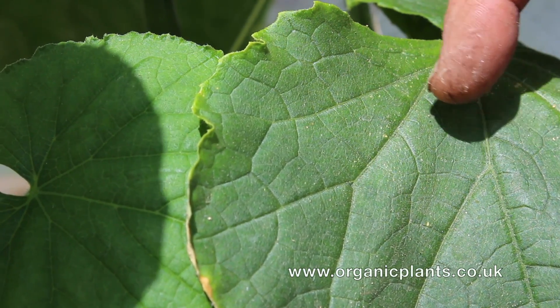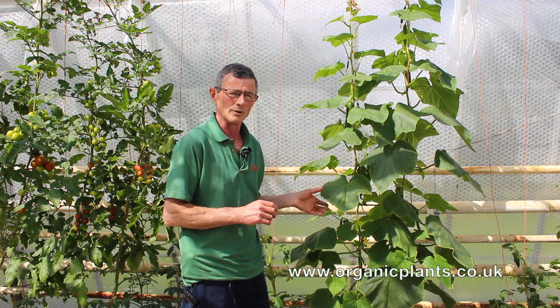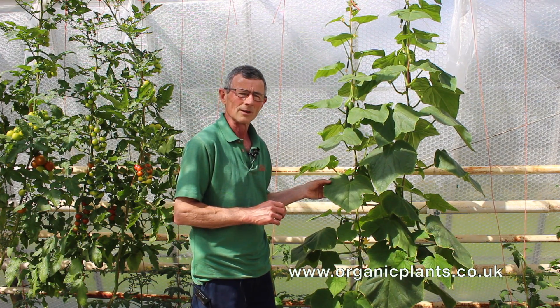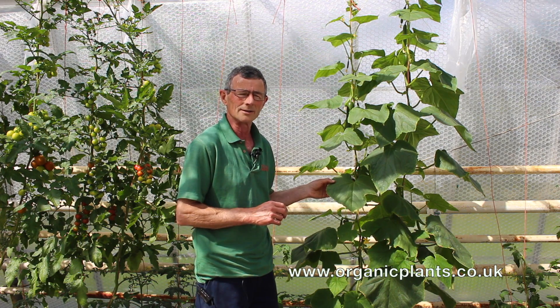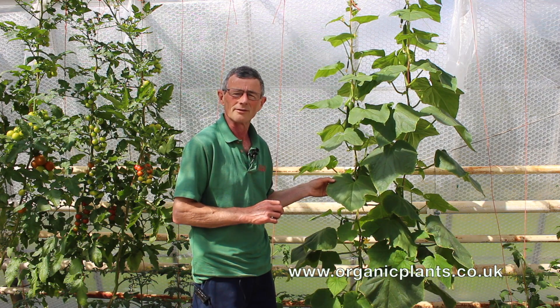When there's a lot of red spider, the yellow dots coalesce together and the whole leaf turns yellow. Usually that's accompanied by tiny little webs underneath the leaf where the insects live.